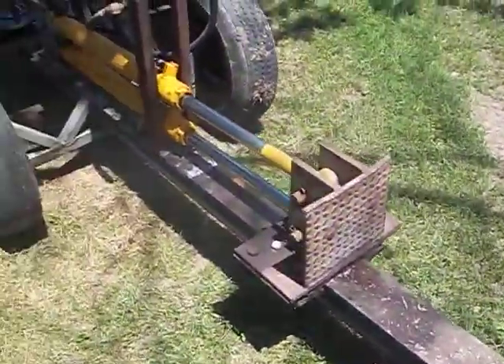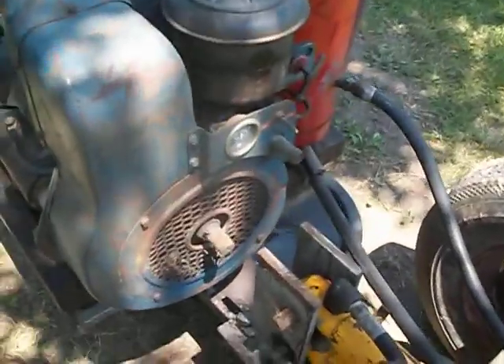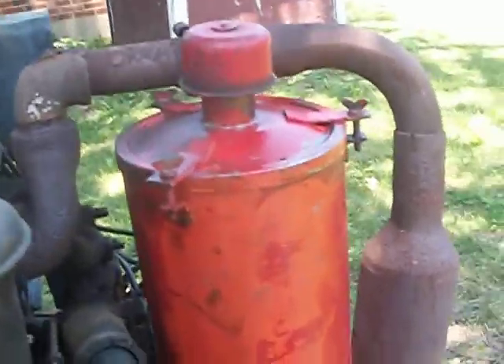Hello guys. I want to try and make a quick video about my log splitter here. I've got questions about the engine. It has a Wisconsin two cylinder engine. This is a hydraulic tank in the red.